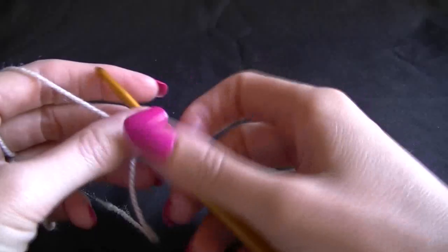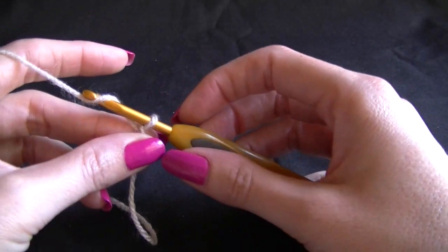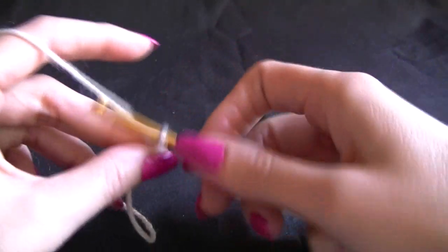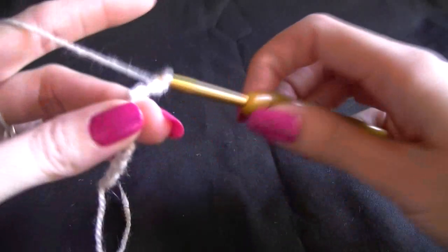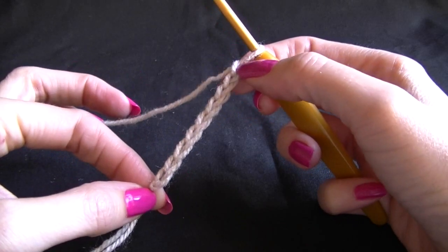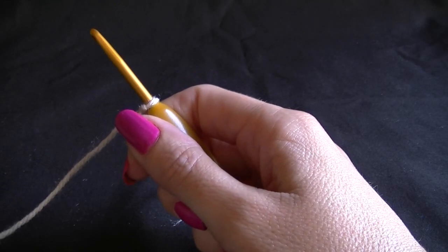We need to make our tie around the top, and there are a number of different ways we can do this. The easy way is just to make a chain — and if you use double yarn, I would recommend using double yarn to make your tie as well. Just basically make a chain and keep going until we have it long enough. The other way is to make an I-cord.